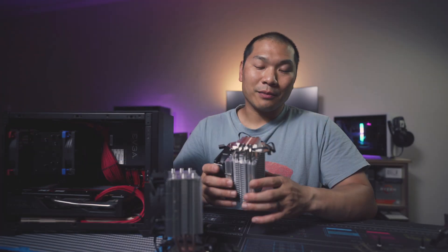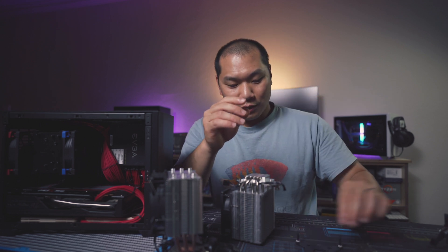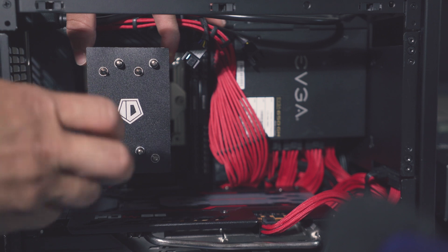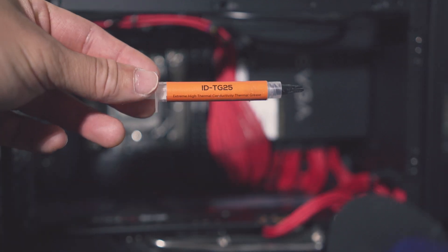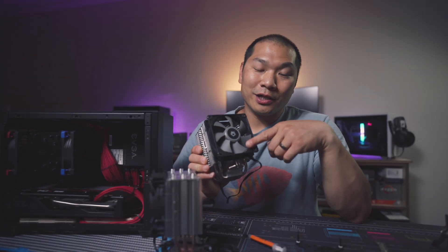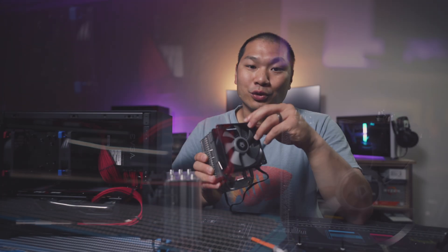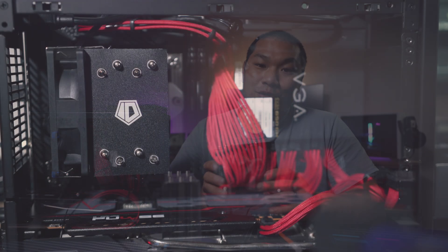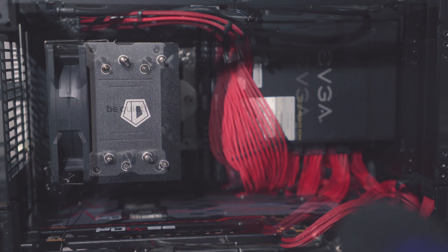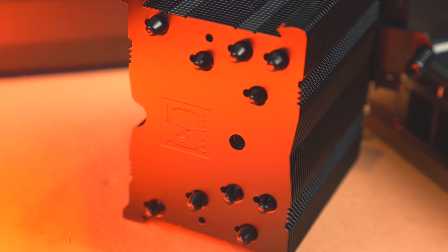The U9S is also the same height. Now this mounting mechanism is much more robust on this one — you either use the included Intel backplate and secure these mounting bars down, or you use your motherboard's AM4 backplate and screw on bars similarly with spacers in between. Included is a tube of ID's TG25 paste, one ID Cooling 92mm fan — the ID 9225 M12S — which goes up to about 2300 RPM, a pretty fast one. You get an extra set of fan clips for a push-pull orientation. Both of these and the U9S are all asymmetrical, so RAM compatibility typically isn't an issue. The U9S does top both these coolers with 520 grams of heat sink mass and five heat pipes in total.